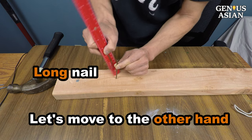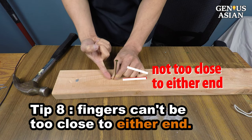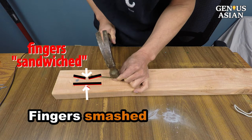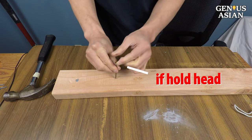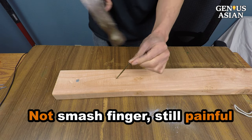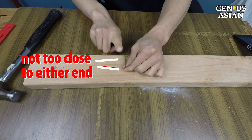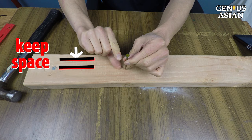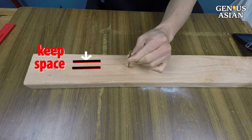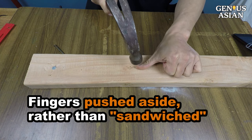Now let's move to the other hand. When holding a long nail with your fingers, the holding position is important — your fingers can't be too close to either end. If you hold the tip of the nail and you are not perfectly on target, your fingers will be smashed because they are sandwiched under your hammer. If your fingers are too close to the head, the hammer may bounce off and scrape your fingers. The best is to keep your fingers at some space from the board's surface, so if you are not perfectly on target, your fingers will be pushed aside rather than sandwiched.